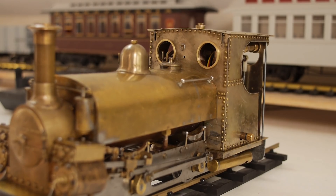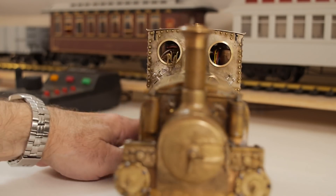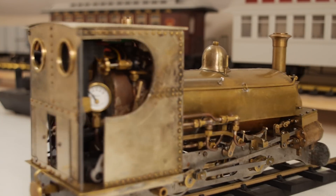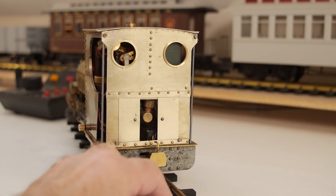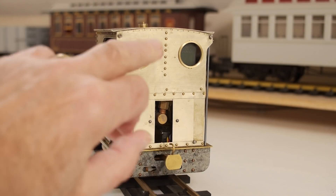Here are the finished spectacles - you see them there, they sort of nicely finish off the engine. That's on the front spectacle plate, on the rear plate you can see them there. They look quite nice, don't they.